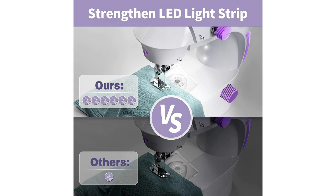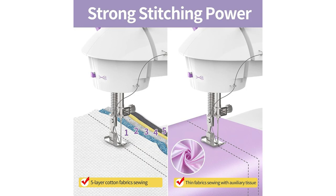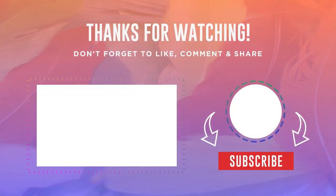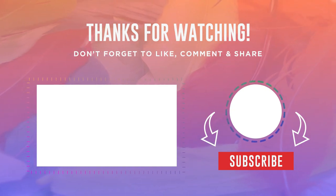Crafting in dim light? Not a problem. The KPCB Mini Sewing Machine 2.0 comes equipped with a built-in LED strip that enhances the illumination of your workspace — no more straining your eyes when working on intricate details. Despite its compact size, this sewing machine delivers strong stitching performance, ensuring your creations are durable and reliable. Say goodbye to flimsy seams and hello to beautifully stitched projects. And that's the end of today's video. Remember to click the subscribe button so you don't miss our next video. See you in the next one.